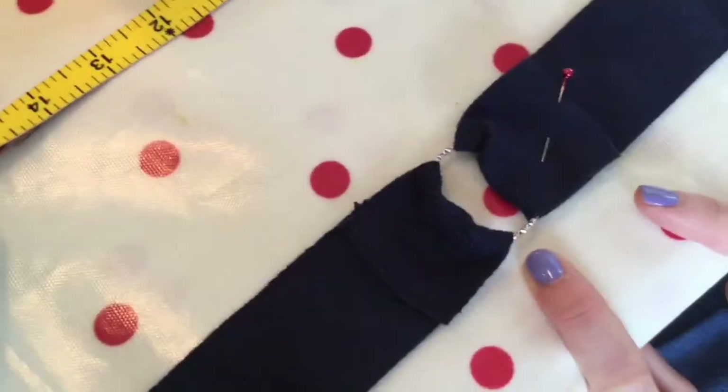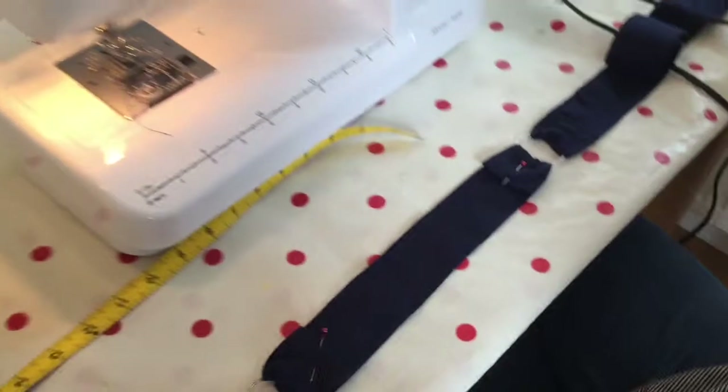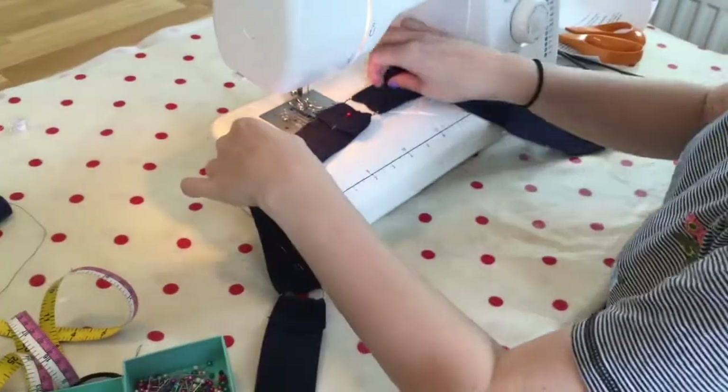I've just pinned it in place but I'm going to sew it as squares. This is then all joined as one length, so I'm going to sew this square now. Repeat with the other two 55 centimetre lengths and the other 40 centimetre length to form another strap.